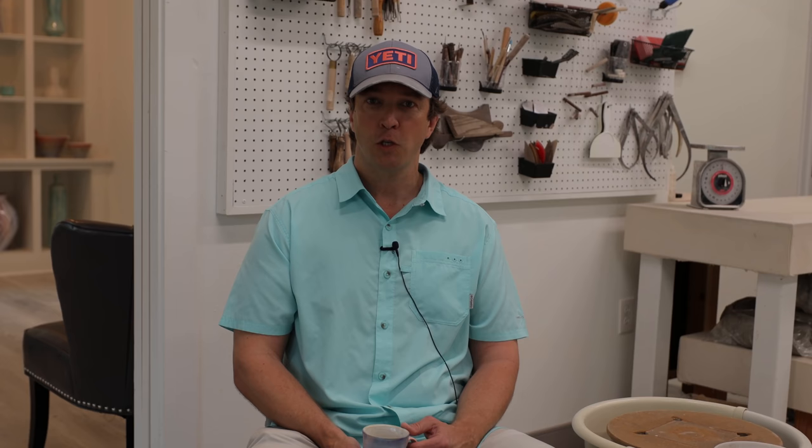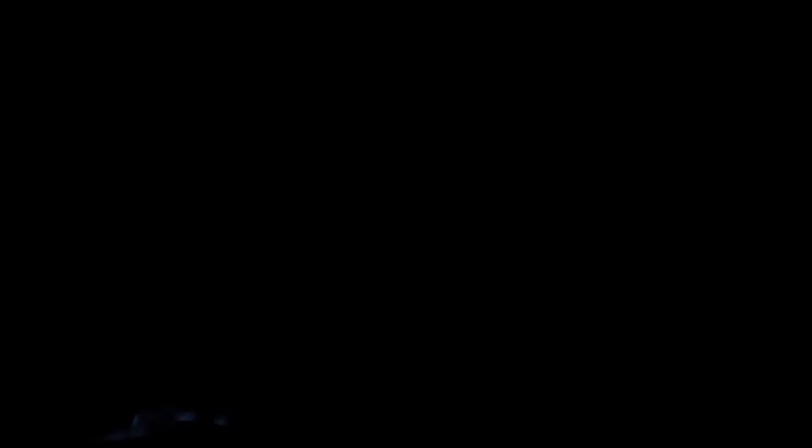And then you fire it — that's called a bisque firing. When I fire my bisque work to a little over 1,800 degrees, it turns the clay to ceramic. Just over 1,000 degrees Fahrenheit is when the clay officially turns into ceramic.